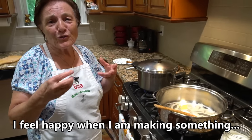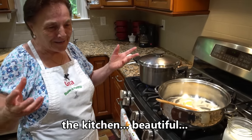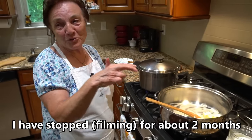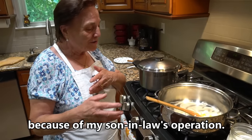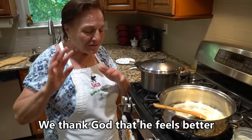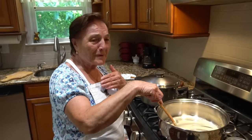I feel more happy when I do something on my own. It's beautiful, today is a wonderful day. I stopped for two months, and now I'm going to start again. It's always my kind of thing. But we thank God, I feel better, now we start again.